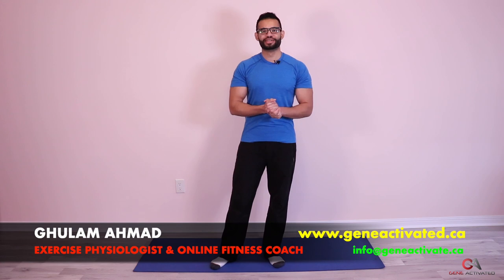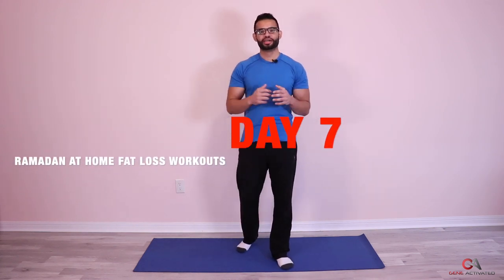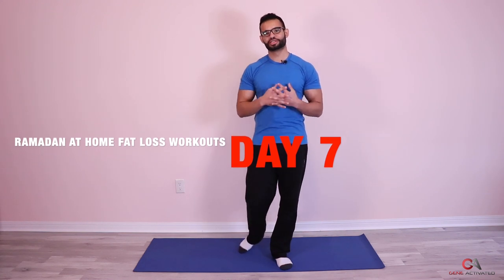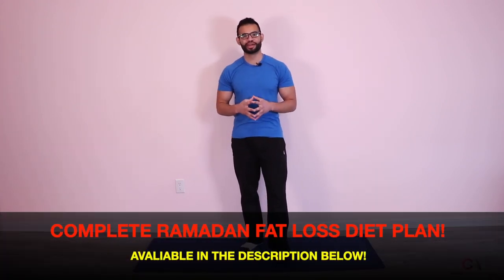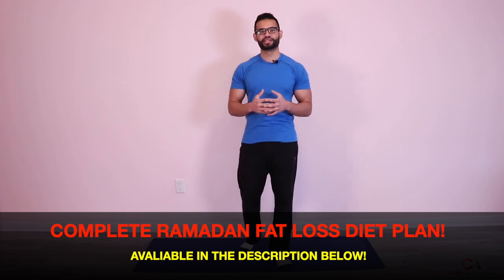What's up everyone, Walaam Ahmad with GeneActivated.ca. Hope you guys are having a wonderful day, a wonderful Ramadan. Today is day seven, we're gonna get right into it. Today you're gonna need a stool for this exercise. I'm gonna be introducing two to three new exercises in this workout. Make sure you stay to the end — I'm gonna share another great stretch for your hips and your lower back at the end. So without further ado, let's get started.